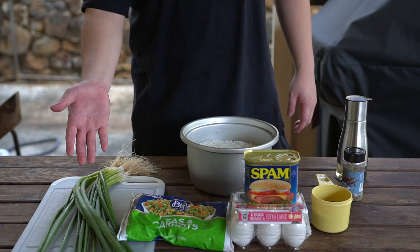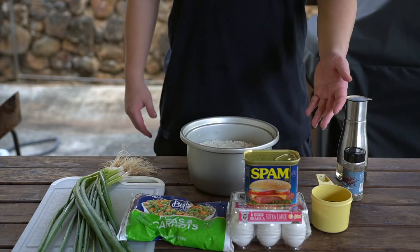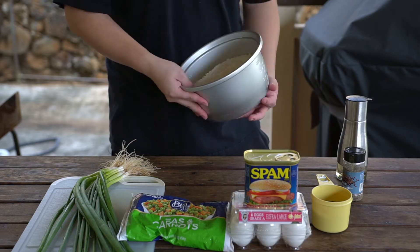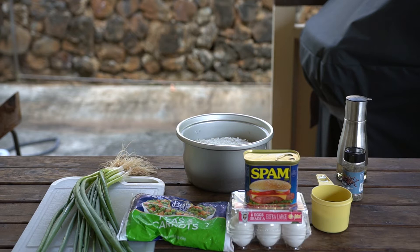We'll need some green onions, peas and carrots, some kind of meat — spam for today — six eggs, about three-fourths cup soy sauce, black pepper, cooking oil, and of course the heart of our dish, rice. Refrigerated rice works best as it allows the rice to properly fry in the pan. It is also important to note that fried rice is highly customizable — you can add or remove what you want and even adjust the portions to your preference.